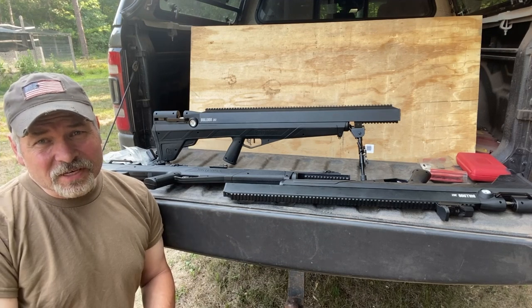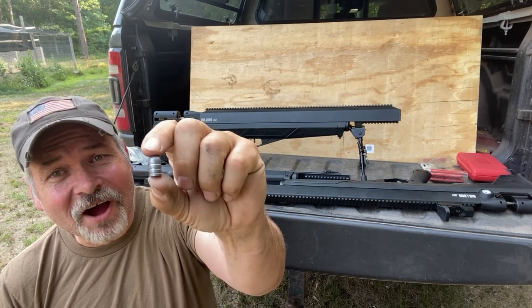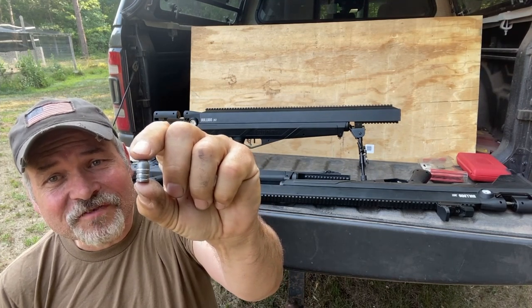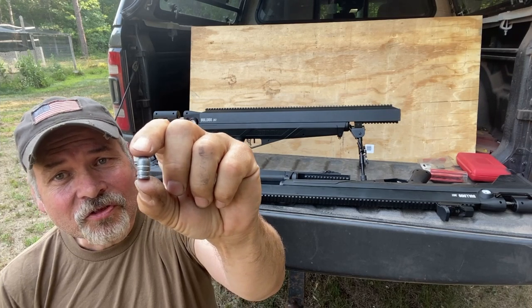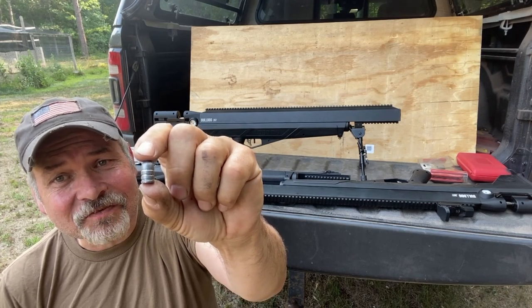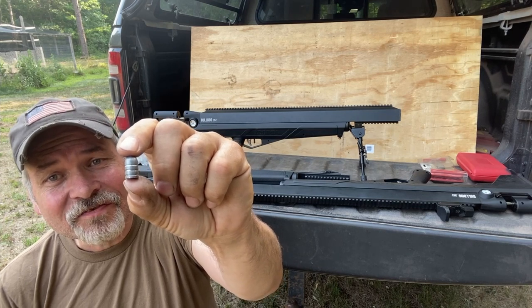It is a .357 PCP air gun. These are big bore air guns that do a really fine job of throwing these .357 caliber, 158 grain pellets through paper at distances of up to 100 yards at speeds up to about 800 feet per second.